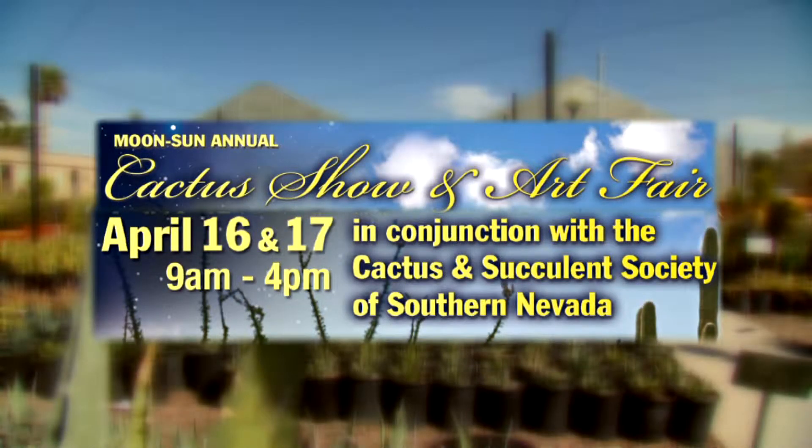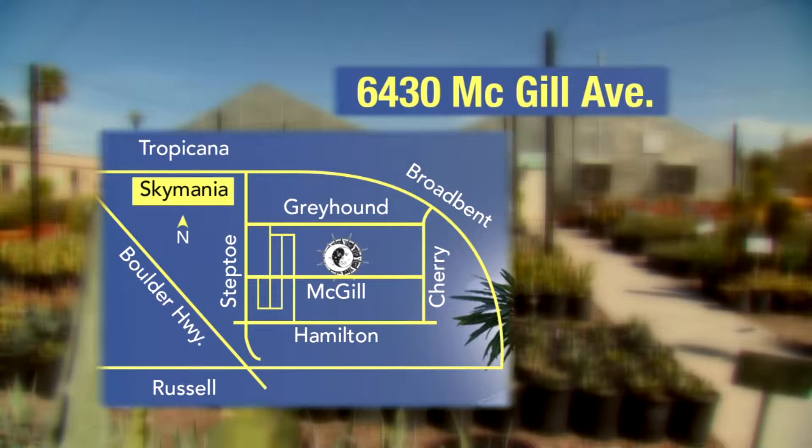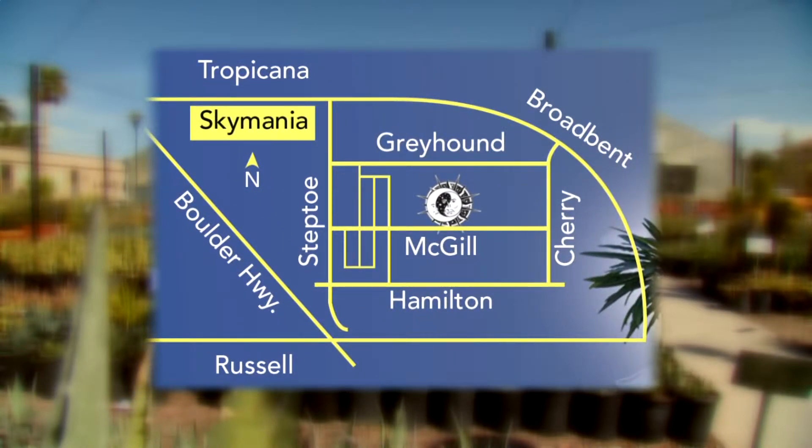You've got this big sale coming up this Saturday and Sunday. April 16th and 17th from 9 to 4 o'clock. We're working in conjunction with the Cactus and Succulent Society of Southern Nevada. This is a sale I used to have with the Turner family, and it's always very well packed. The address is 6430 McGill Avenue. We're down by the Silver Bowl, off of Boulder Highway between Tropicana and Russell. Hit your GPS and you can come on back. We will have directional signs for the weekend.